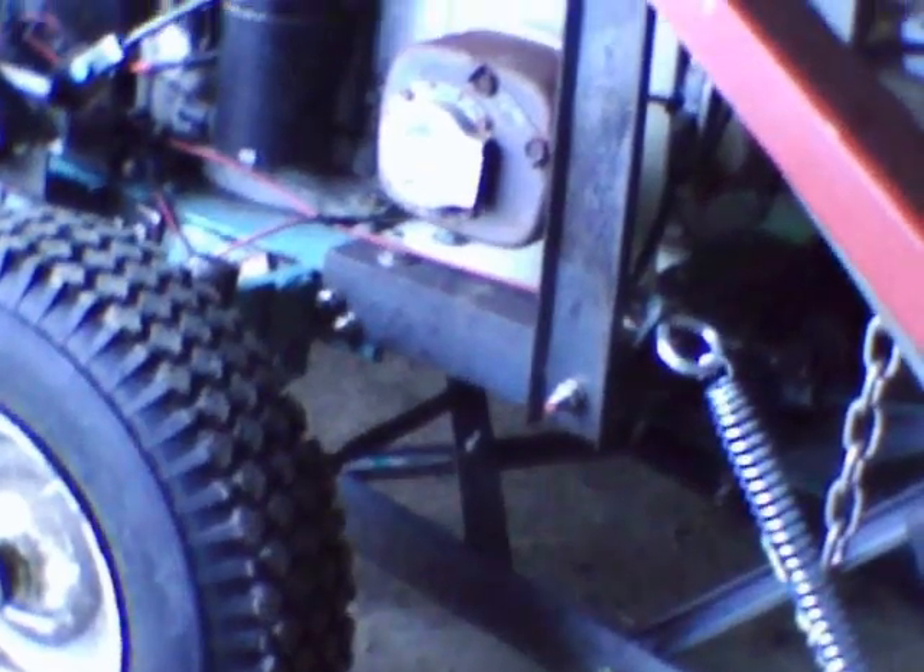I've got headlights on there. Sorry if the camera is not really good — I bought the cheapest one I could afford. Some of this stuff isn't painted yet because I've been altering the design as I go.